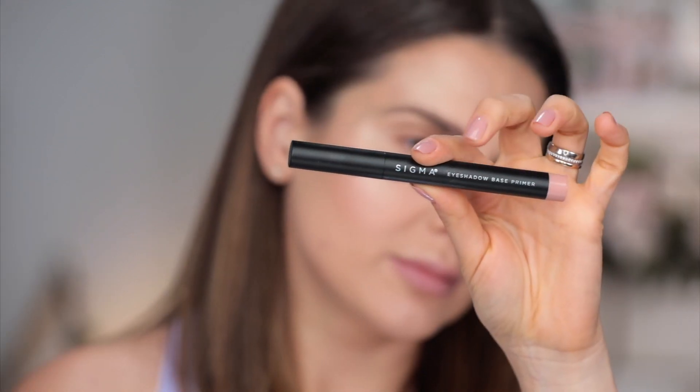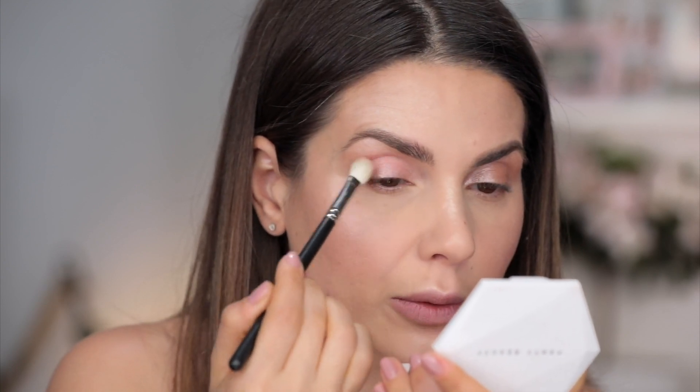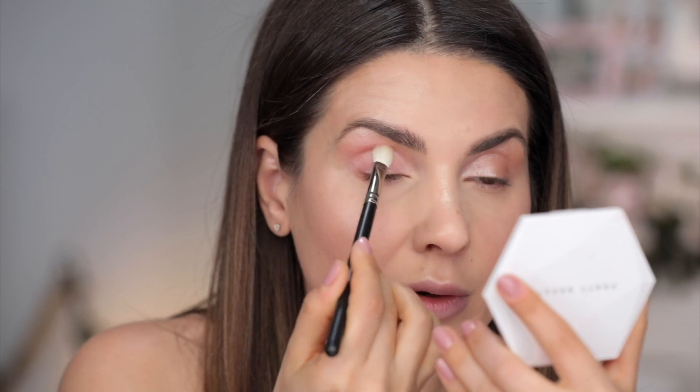Now for the eye makeup, I'm going to use this Sigma eyeshadow base primer in the color Bubbly. My eyes are deep-set, so everything that has shimmer helps me bring them a little bit more forward. Now I'm going to take this NARS blush in Bumpy Ride — it's such a beautiful color for the cheeks, but you could also use it as an eyeshadow. Don't ever think that if it says blush, you can only use it on your face; it's just going to have less pigment. I'll take a 217 brush and apply it on top of the eyeshadow base — in the crease and very little on the mobile lid. I just love the color.